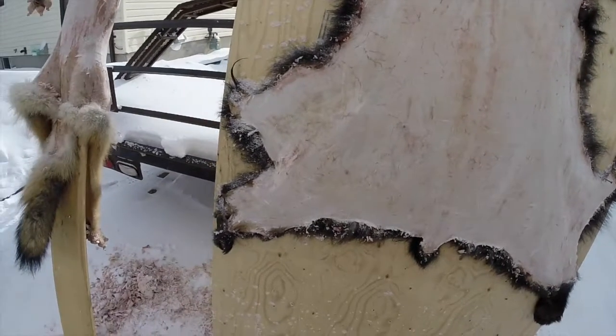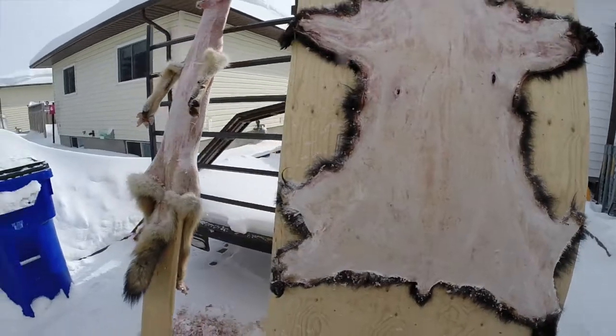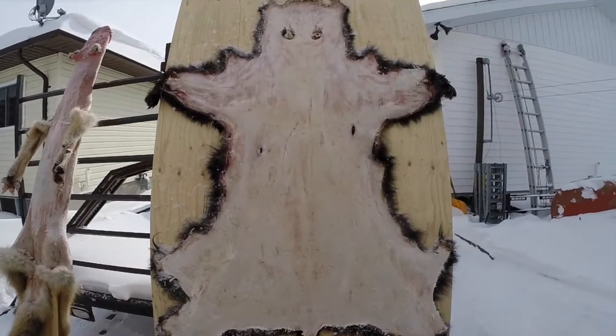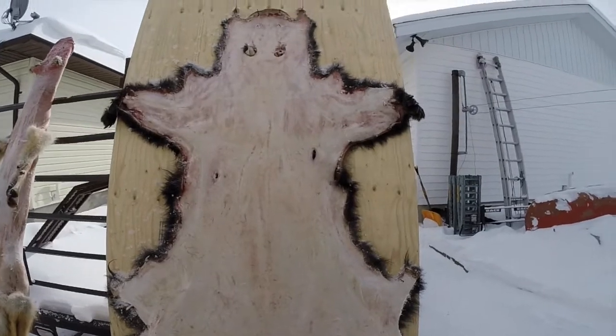Frost scraping sure makes it a lot easier, that's for sure. And I've got a wolf I'm going to do too — might as well. We haven't got too much cold weather this year, so take advantage of it when we do get it. All right, that's it.